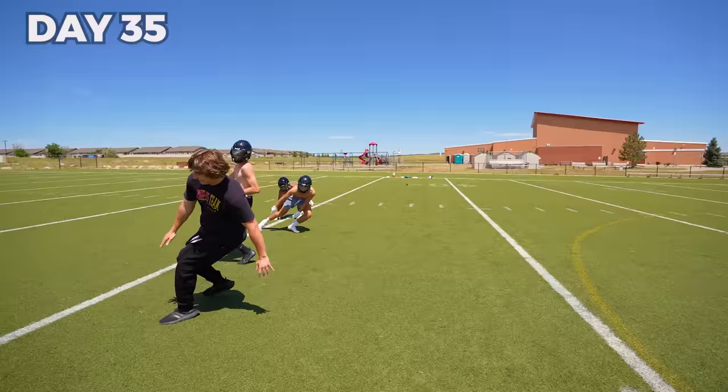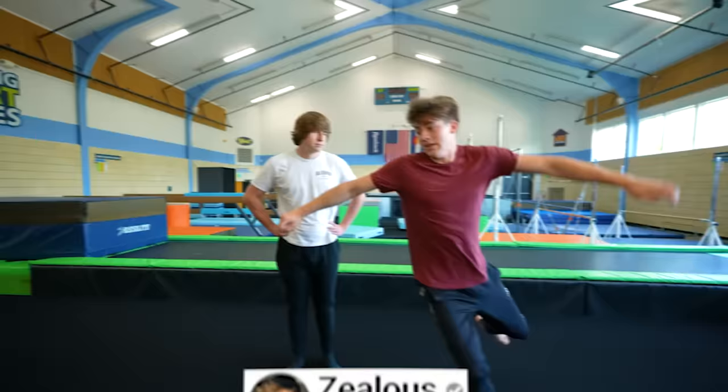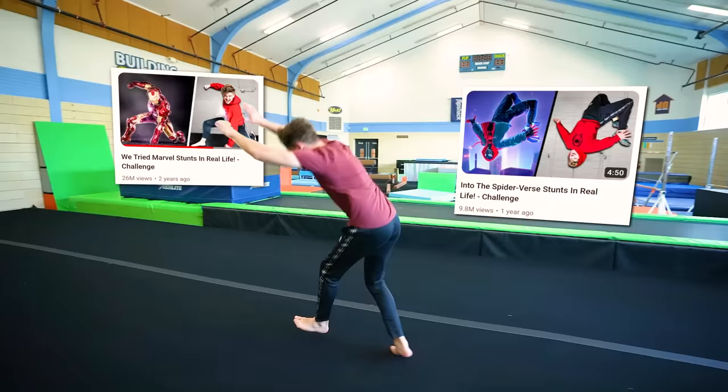Over the next week, I continued my training to prepare for my superhero action scene. Now that I'm getting closer to the superhero body, I need to learn how to move like a superhero. That's where my friend Zealous comes in — he's famous for recreating superhero stunts in real life.